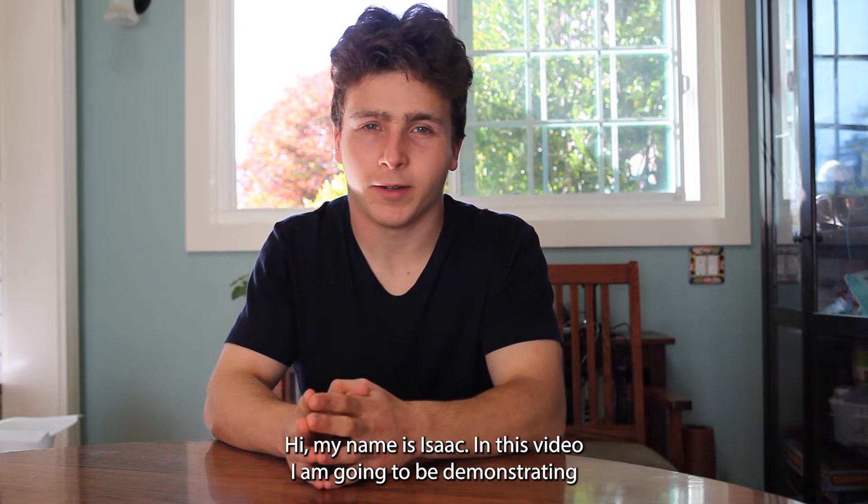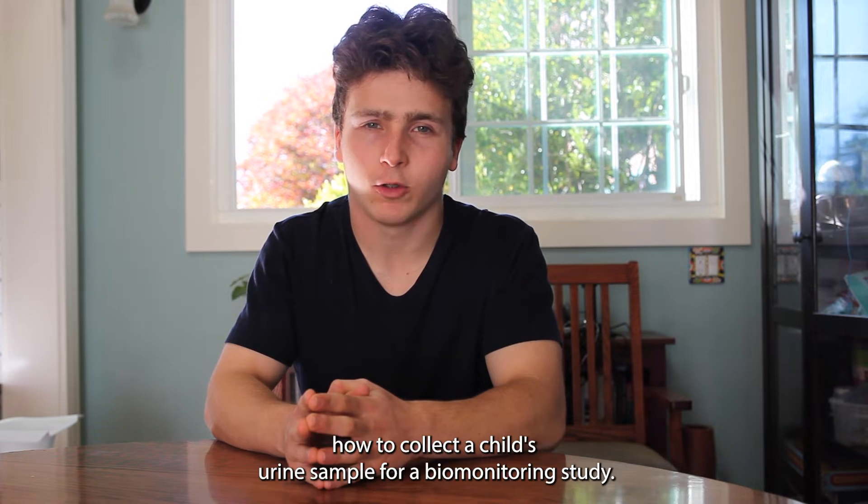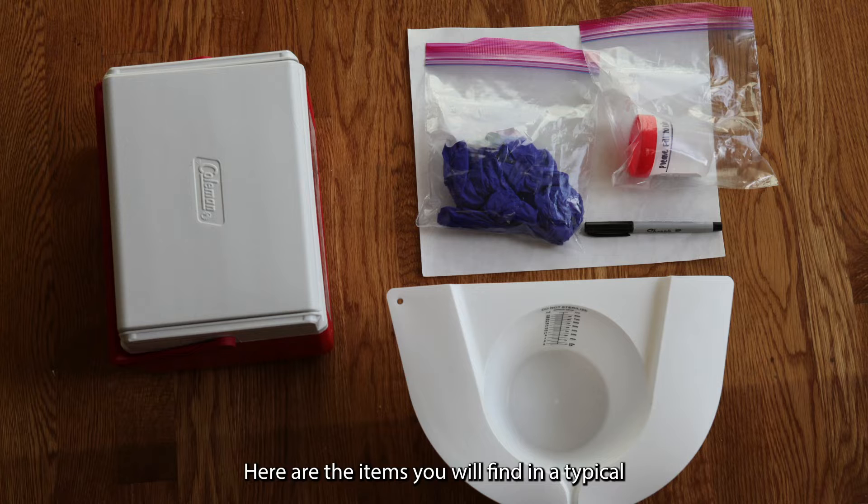Hi, my name is Isaac and in this video I'm going to be demonstrating how to collect a child's urine sample for a biomonitoring study. Here are the items you will find in a typical urine sample collection kit.